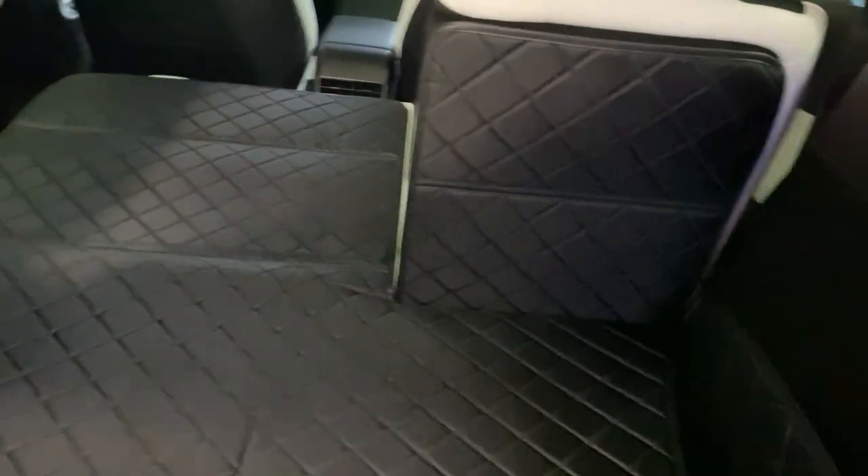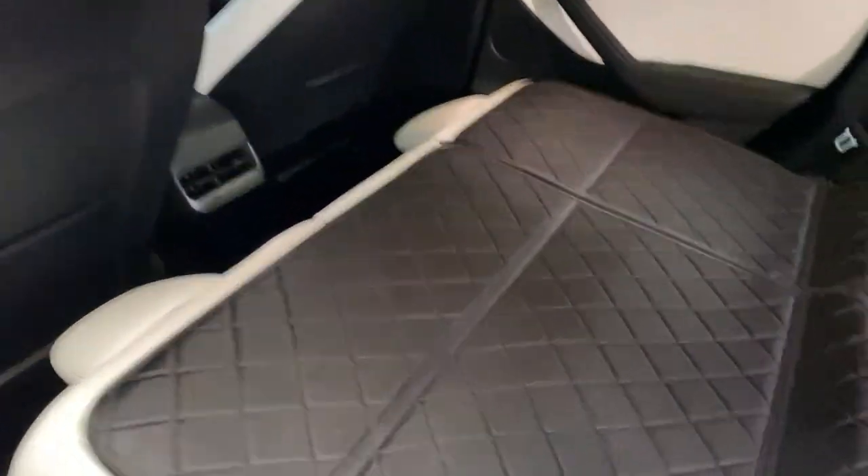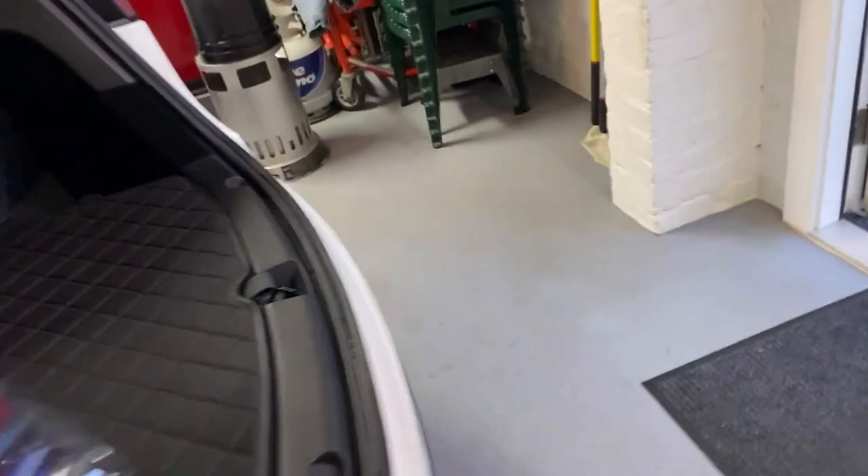Seats are no problem — fold them down and they go right back up. You get some dirt down in there, just vacuum it out. I've gotten these things pretty dirty already. The dirt tends to congregate in the little cracks, but vacuuming it out and you're good to go.